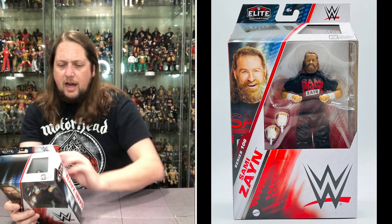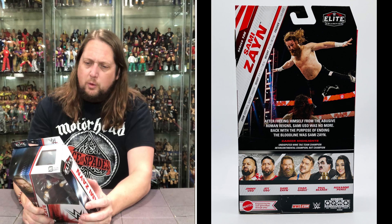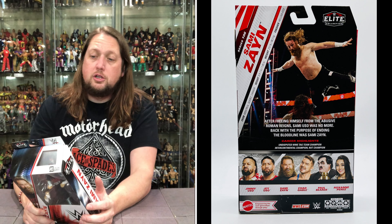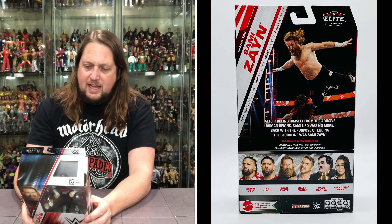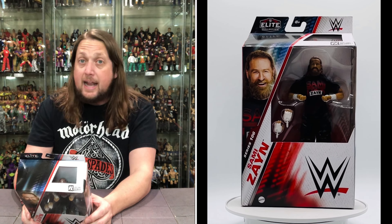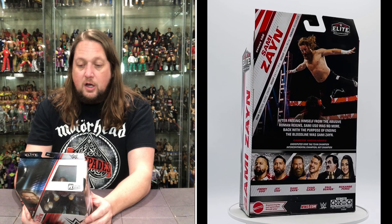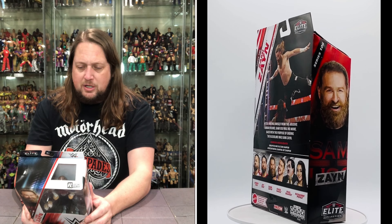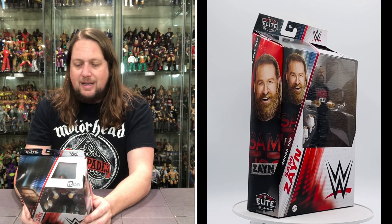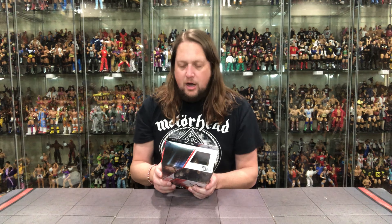The blurb lists Sami Zayn from Montreal, Quebec, Canada — beautiful this time of year, a lot of French speaking going on up there. Height 6'1", 212 pounds. Finisher: the Helluva Kick — an all-timer of a name. It says after freeing himself from the abusive Roman Reigns, Sami Uso was no more; back with the purpose of ending the Bloodline was Sami Zayn. Career highlights: Undisputed WWE Tag Team Champion, Intercontinental Champion, NXT Champion. The wave lineup includes Jimmy Uso, Jey Uso, Sami Zayn, Chad Gable, Paul Bearer, and Roxanne Perez — a very diverse lineup.